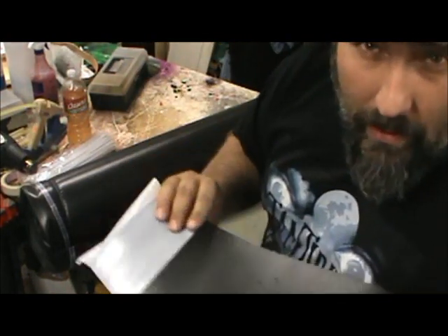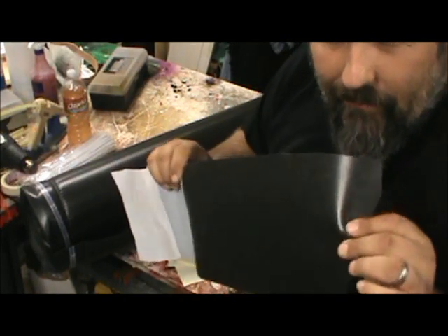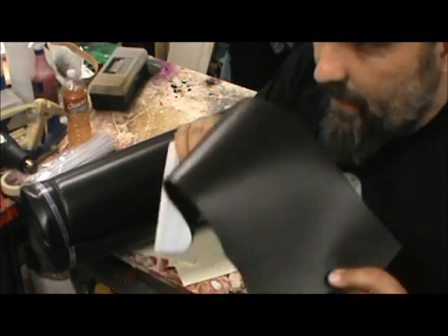It's the same as that craft foam. If you recall, I made a leather Hannibal mask out of that brown craft foam. So this would work to replace black leather stuff.